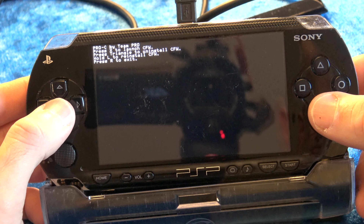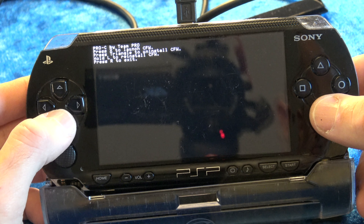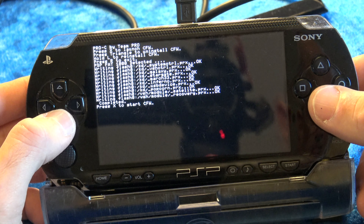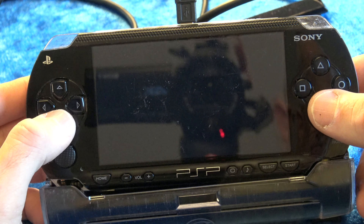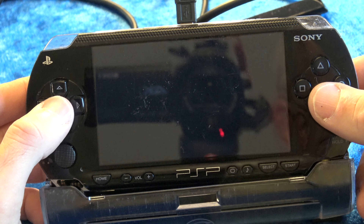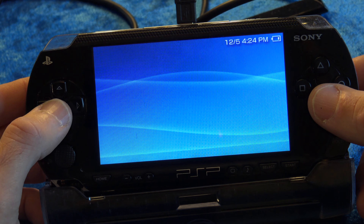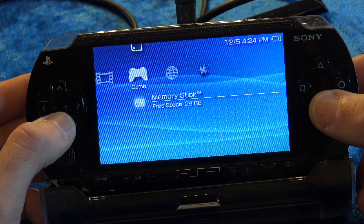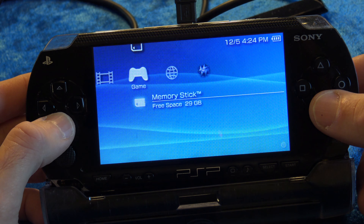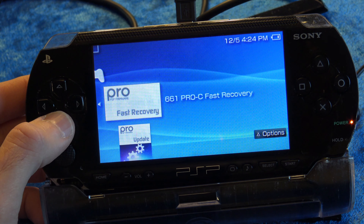Just like last time, press X to install. Once it gets through all the notifications, press X to launch. Now that you're back at the menus, go to the custom firmware Fast Recovery and press X. That'll launch your custom firmware back into memory.